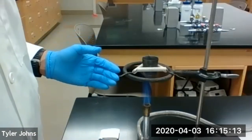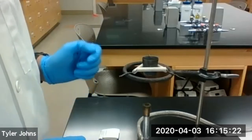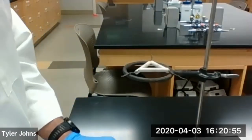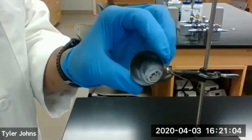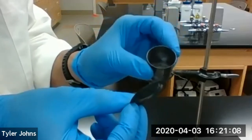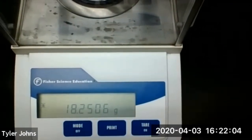We've let the crucible heat moderately for 10 minutes, so we're going to turn off the Bunsen burner and allow the crucible and the magnesium oxide inside to cool until just warm to the touch. We've allowed the crucible to cool, so now we're going to weigh the crucible, the magnesium oxide inside, and the crucible cover for trial number two. The mass of our crucible, cover, and magnesium oxide for trial number two is 18.2506 grams. You should now be able to perform the necessary calculations to determine the empirical formula of magnesium oxide. That concludes this lab — thank you for joining me for the empirical formula of magnesium oxide lab.